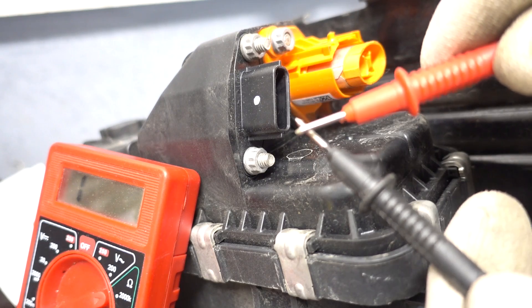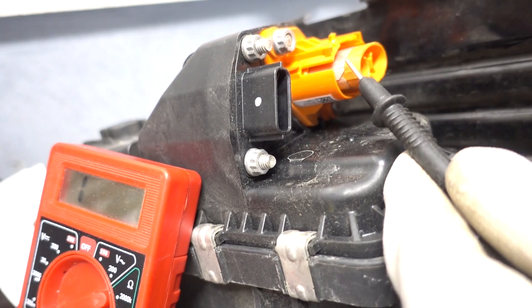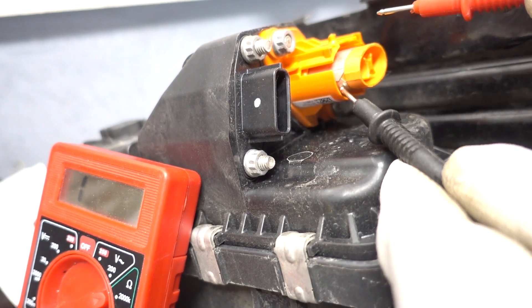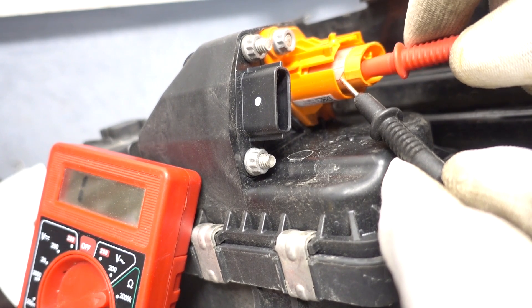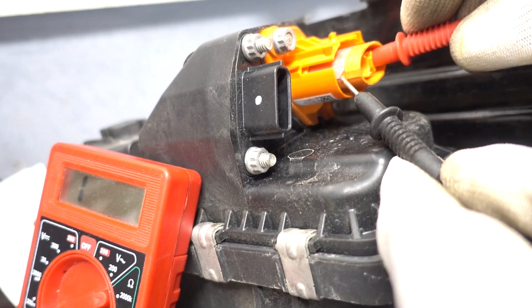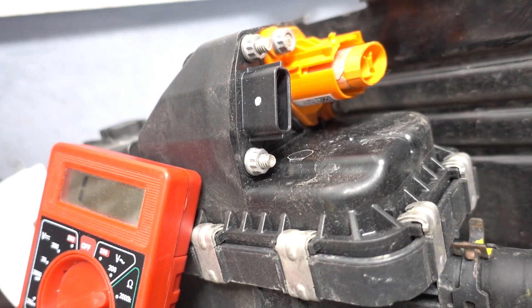Actually, before we chuck this one into the car, there's a quick test you can do. I have the multimeter set to continuity mode. I'm gonna touch the negative lead on the outside, which is like the chassis ground, and then with the other probe I'm gonna probe both the positive and the negative side. I'm touching it — there is no connection. I'm gonna go to the other side — there is no connection. So that's a quick test you can do to verify that this one isn't at least shorted to ground.